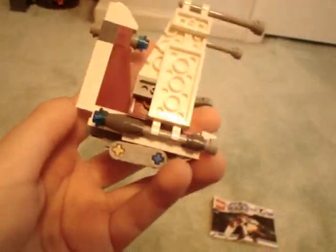It's in the landing mode right now. One problem with the set is the back does not want to stay up, so it's hard to position.